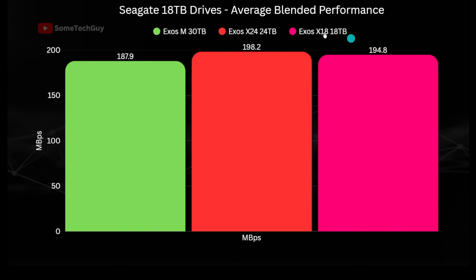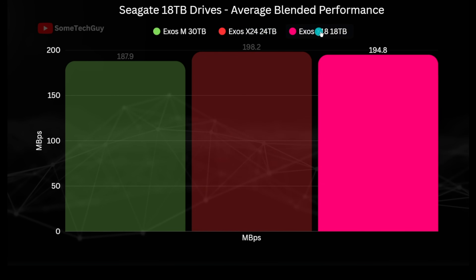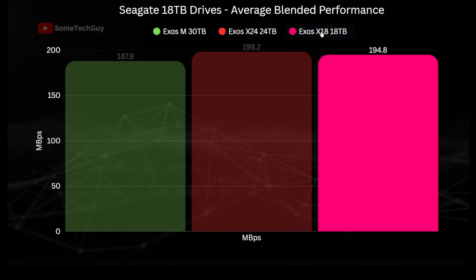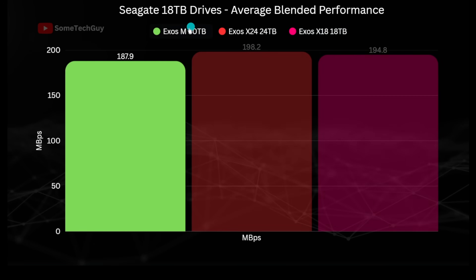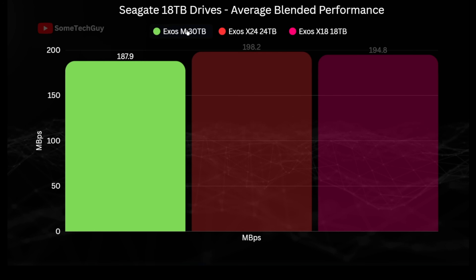With all tests blended together, the X24 wins out — it's 5.5% faster on average than the Exos M, and the X18 is also 3.6% faster overall. So the Exos Mosaic HAMR drive is a slightly slower drive, but only by a few percentage points, and this is despite having the highest aerial density of the three.